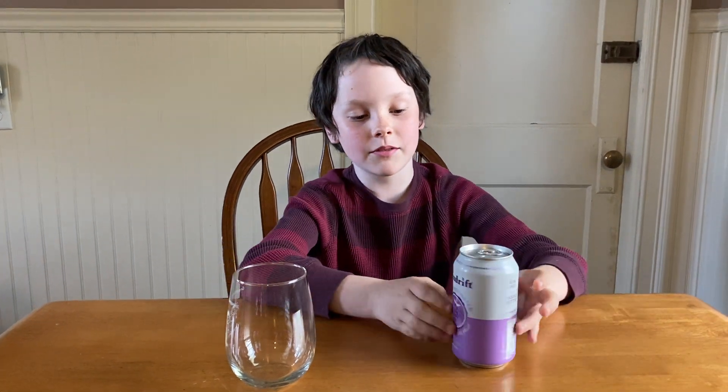Hi, my name is Louie, and welcome back to another video. Today we're going to be reviewing Spindrift sparkling water with real squeezed fruit, grape flavor. This was requested by my mom's coach, so let's get started.